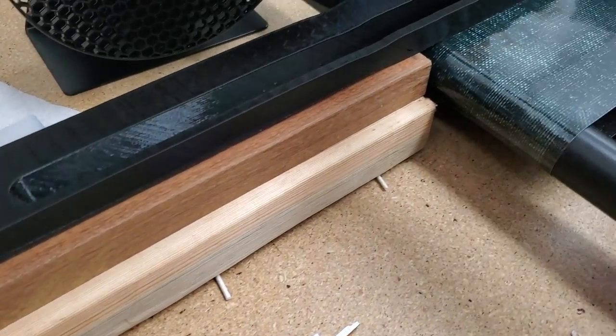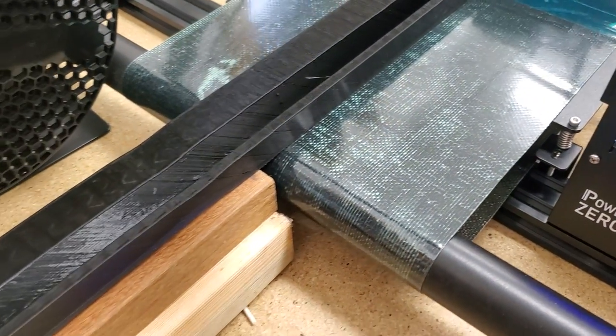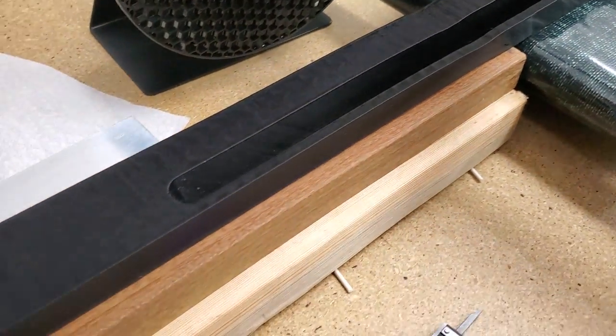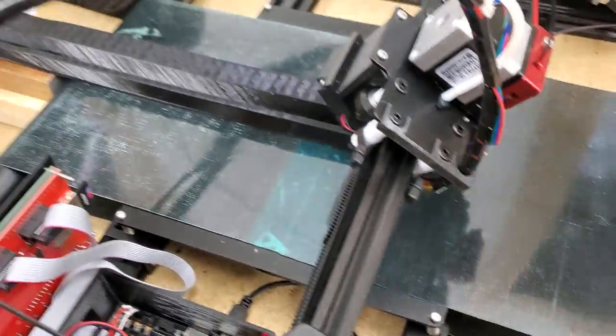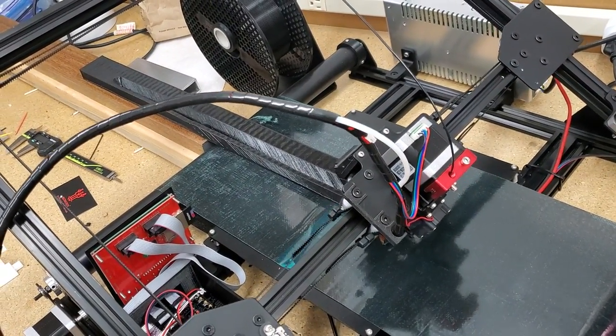The print quality is good enough, although perhaps not perfect — I guess I'll find out in another five or six hours. Anyway, pretty good for the fourth print on this printer.